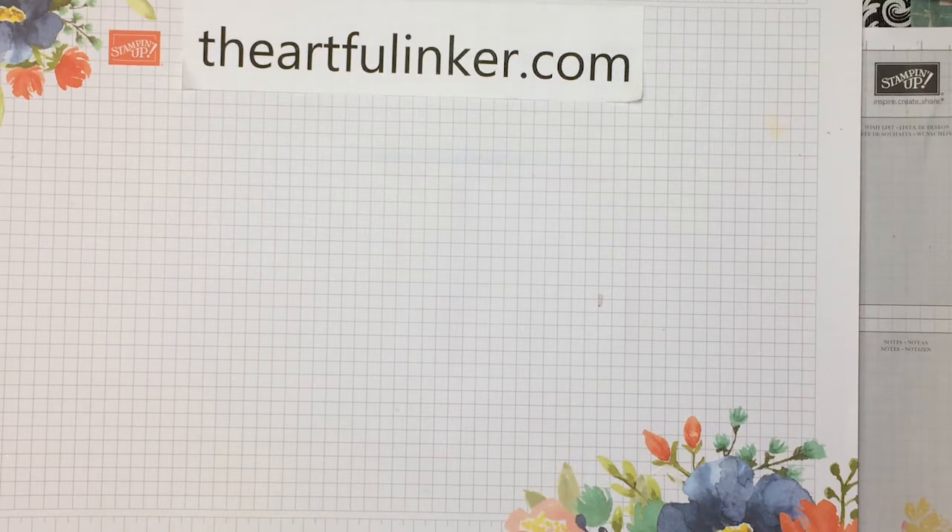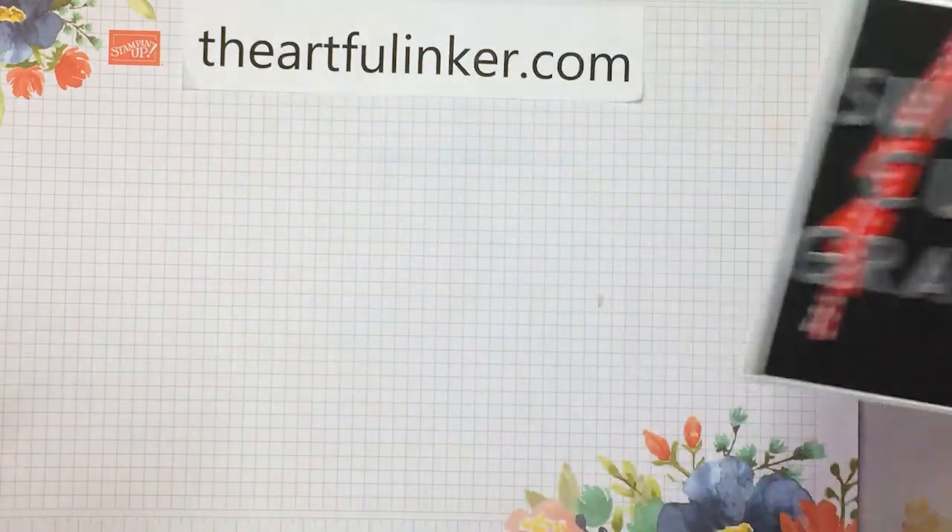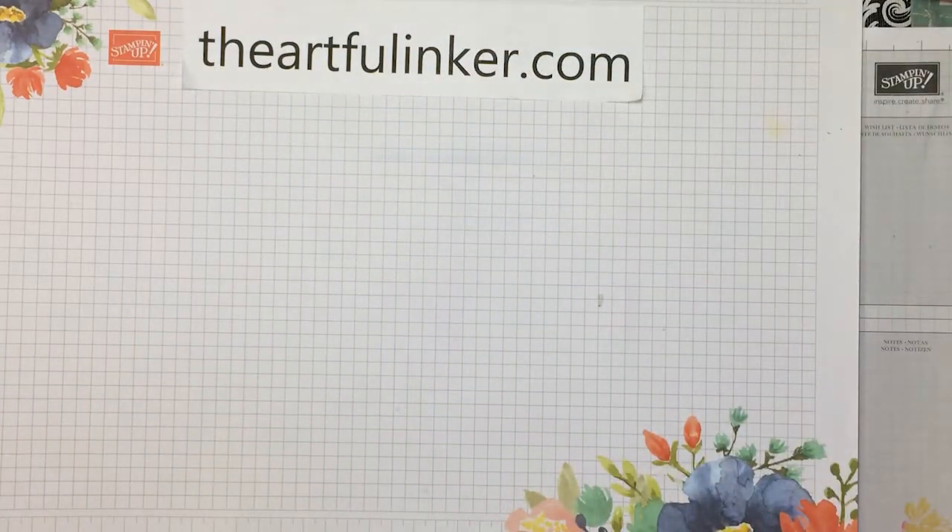Hi, this is Sarah Levin, The Artful Inker. I'm an independent Stampin' Up! demonstrator. Welcome to my YouTube channel. Today I'm sharing this graduation card that I made for my niece who graduated from college last weekend. Let's get started.